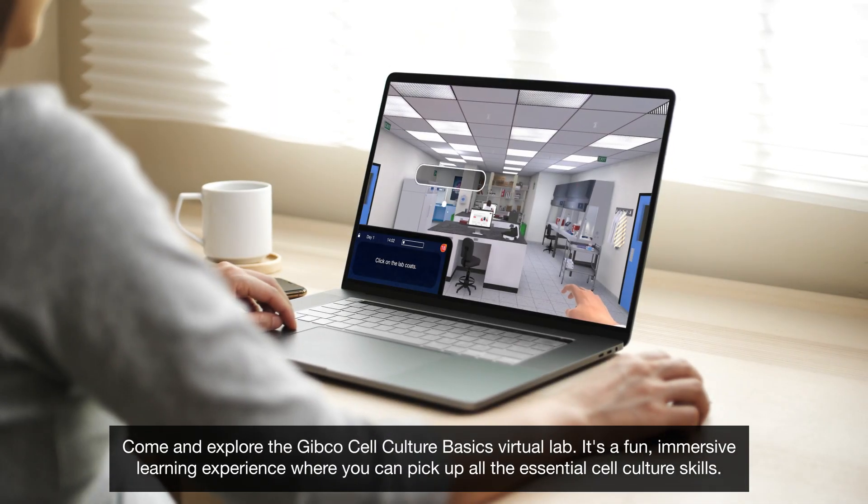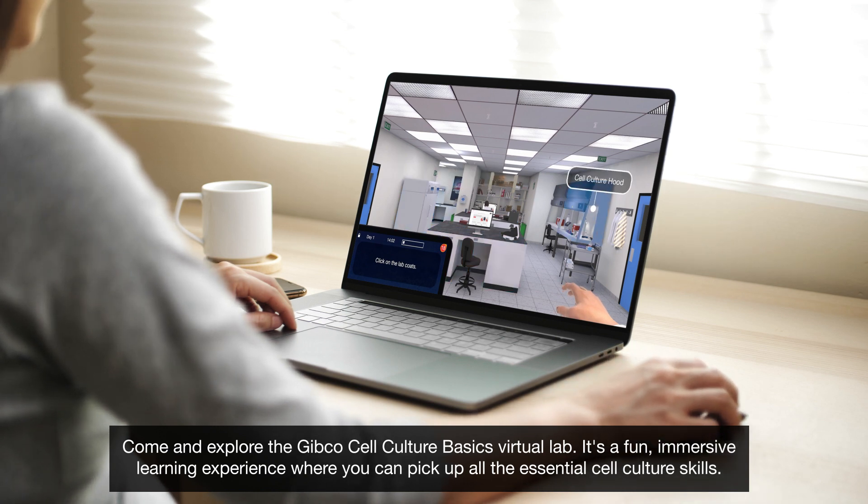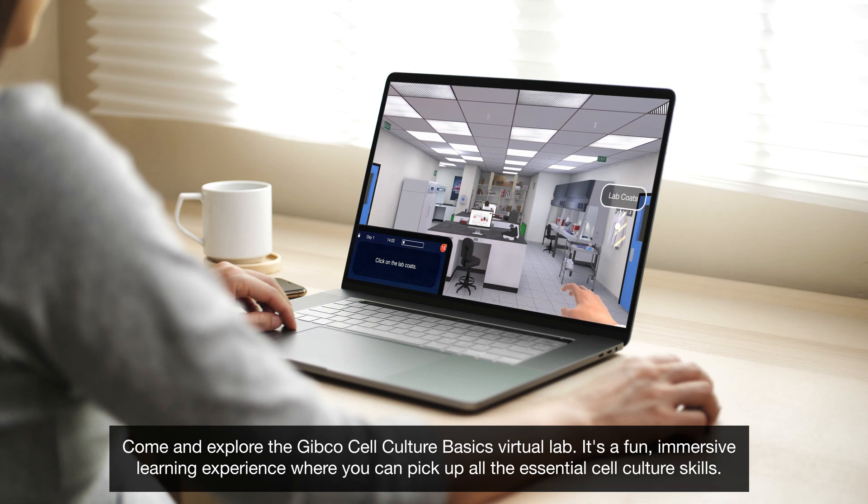Come and explore the Gibco Cell Culture Basics Virtual Lab. It's a fun, immersive learning experience where you can pick up all the essential cell culture skills.